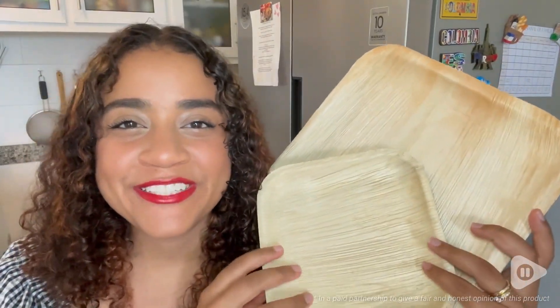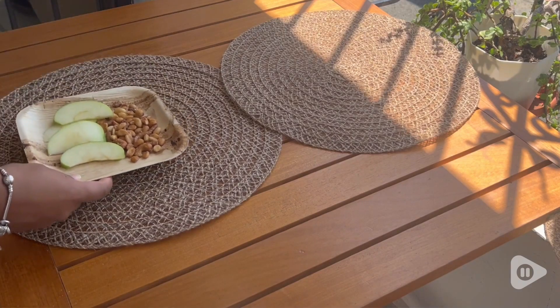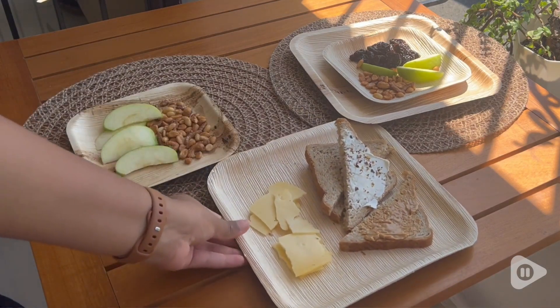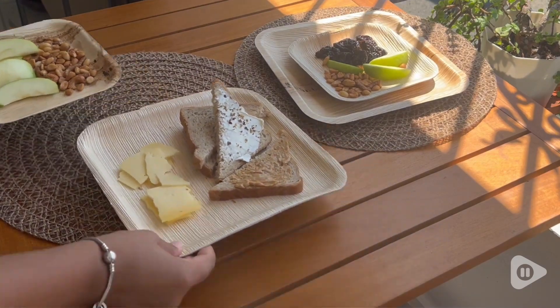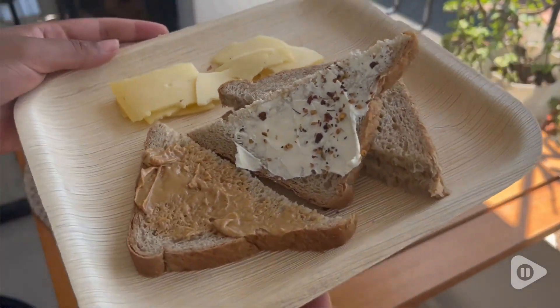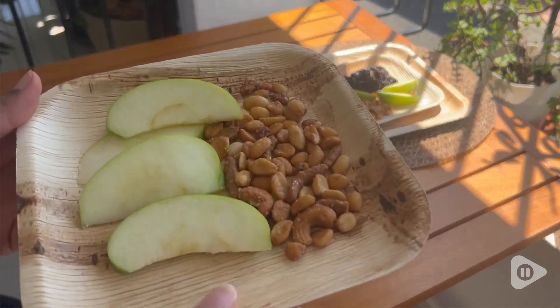Hey, I'm Hasbeth with WTI and I love outdoor activities, especially if there's food involved. These are the Palm Leaf Disposable Plates from Chick Leaf. These ones are 10 inch and 7 inch square and it comes with 40 pieces. I love that I can use both as a set or I can use them separately depending on how much food I'm going to put on the plate.